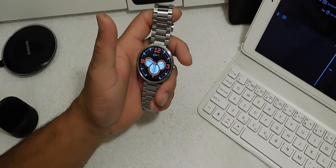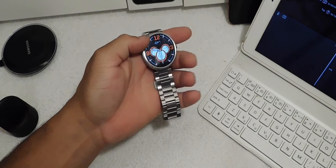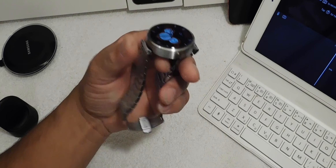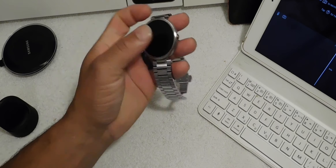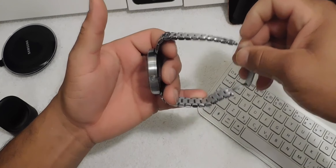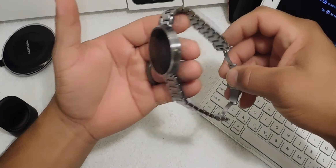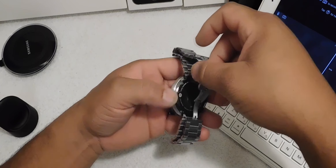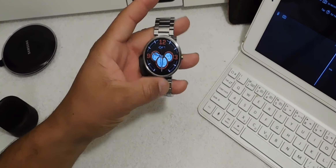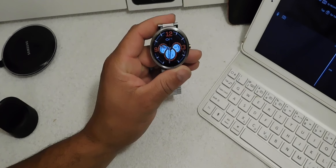The watch is gorgeous. With the stainless steel band it looks very good — no scratches on it at all. I put a screen protector on top and the band looks great. Going around the band, the stainless steel feels luxurious. On the back it has a heart rate sensor, and Android Wear is coming along pretty good.